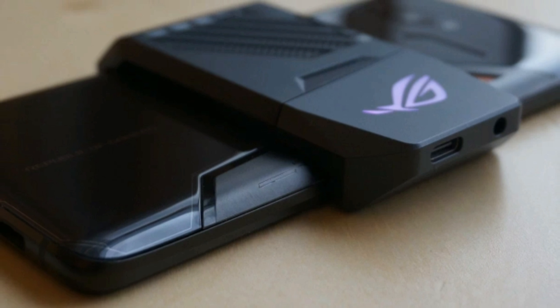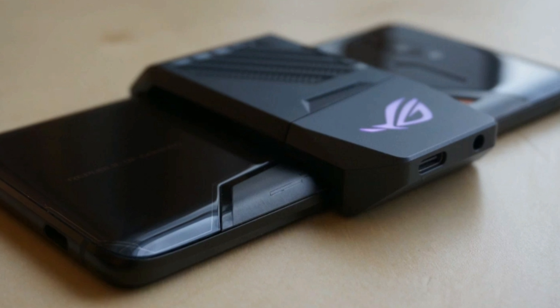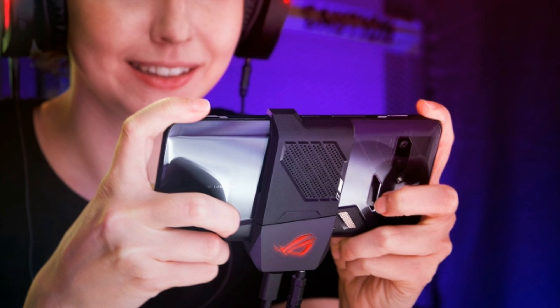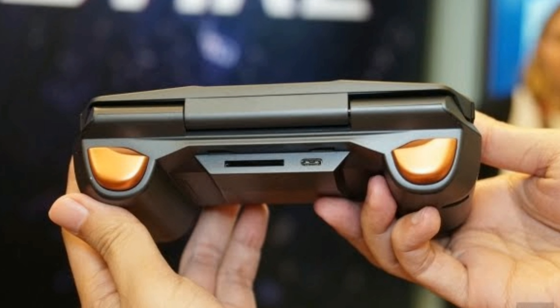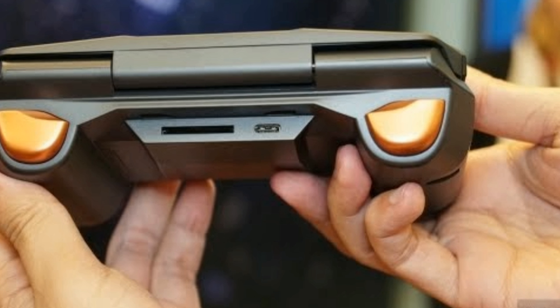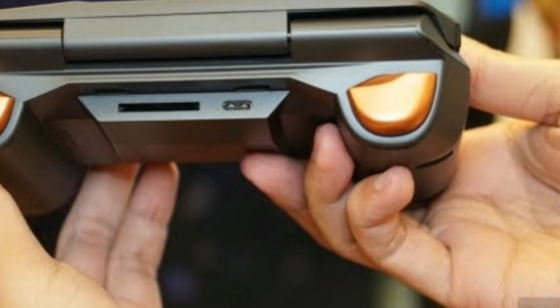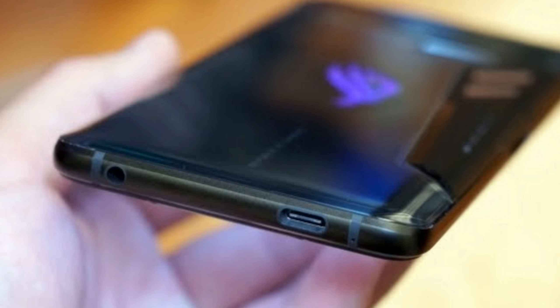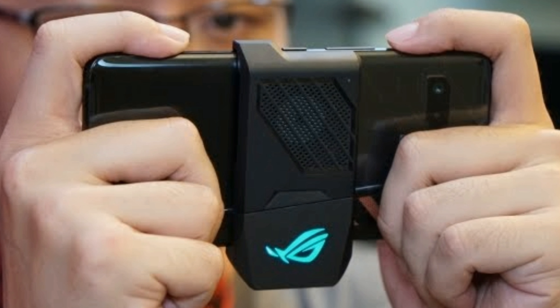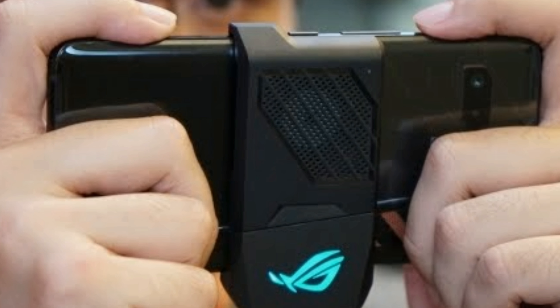In terms of connectivity, the ROG phone has an unusual setup of bottom and side USB ports. It comes with up-to-date specs such as NFC, GPS, Bluetooth 5.0 with aptX HD, and the usual array of sensors like light and proximity. There is also a headphone jack. The highlight is the front-facing stereo speakers, which come with a smart amplifier.